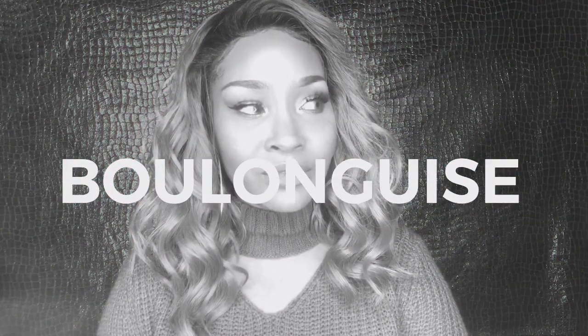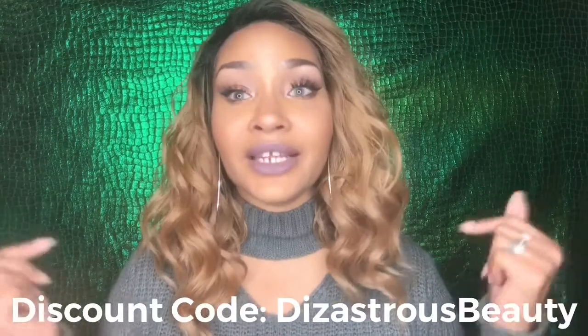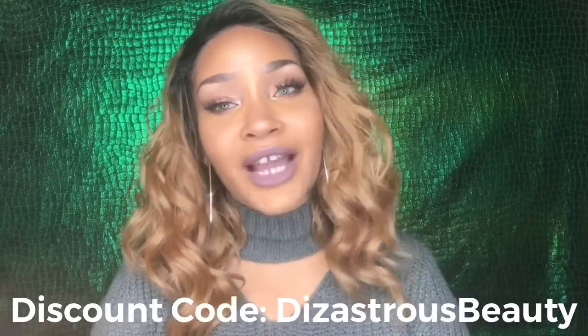They do have a variety of colors, and I would definitely recommend checking out their site and purchasing some — especially if you don't need contacts to see and you're just looking to switch it up and give yourself a different look. If you decide to purchase from Boulanguise, I do have a discount code — it's 'Disastrous Beauty,' the title of my channel. I will have a direct link to both of these contacts and a direct link to their site. I think the contacts are $34.50 or $35 — I'll leave all that information down in the description box below.